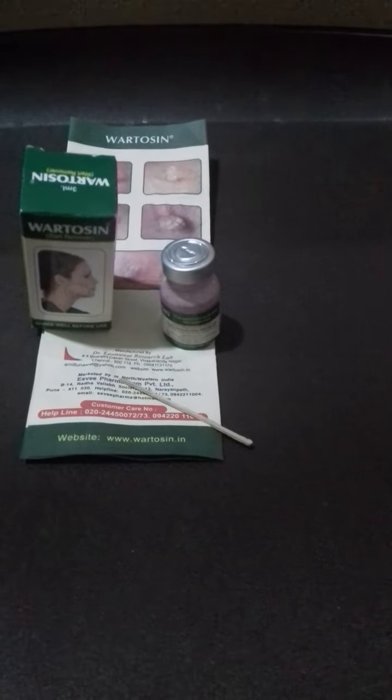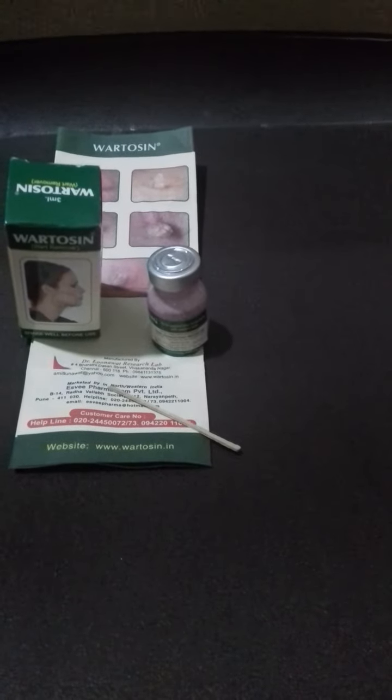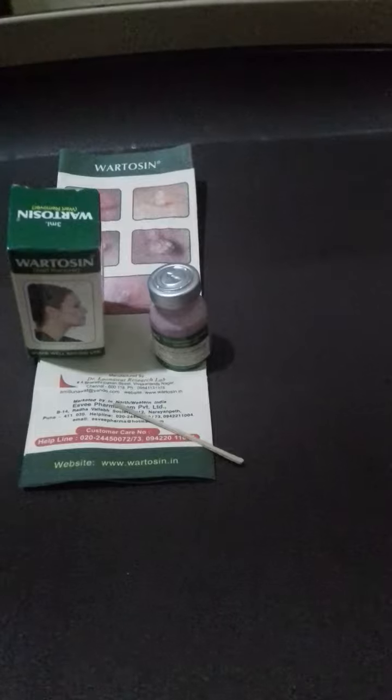That is, it should not fall on the normal skin. It should not be used on corns, pimples, black spots, moles, etc. It is a very easy method of removing warts.